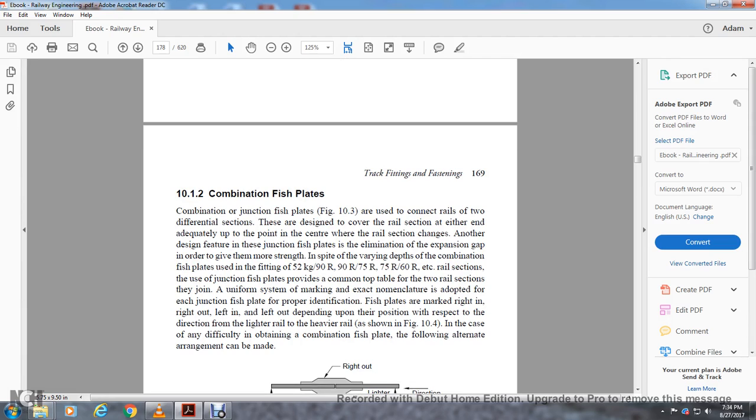Combination of fish plates — combination junction fish plates are used to connect rails of two different sections. The design covers the rail section at either end of the joint where the rail section has changed. The design feature of junction fish plates eliminates the expansion gap to give more tensile strength. Despite the varying depth, the combination fish plate fits the 52kg, 90R, 75R, 60R, 55R, and 60 kg rail sections, among others. A uniform system of marking is adopted for each junction fish plate with proper identification.